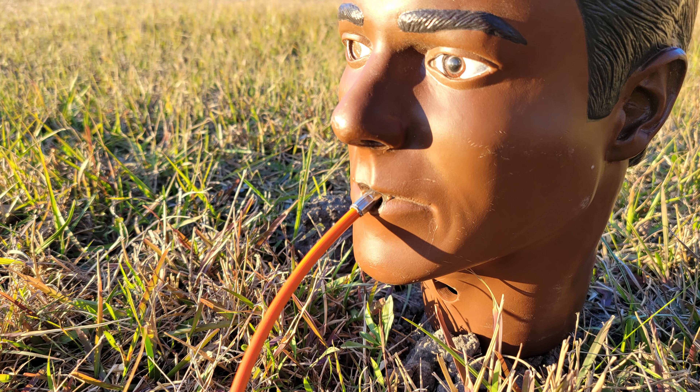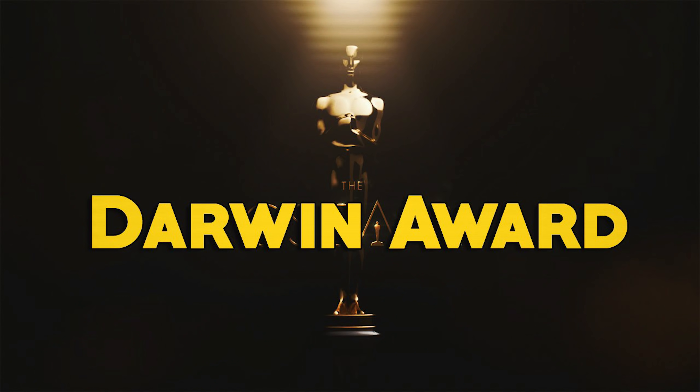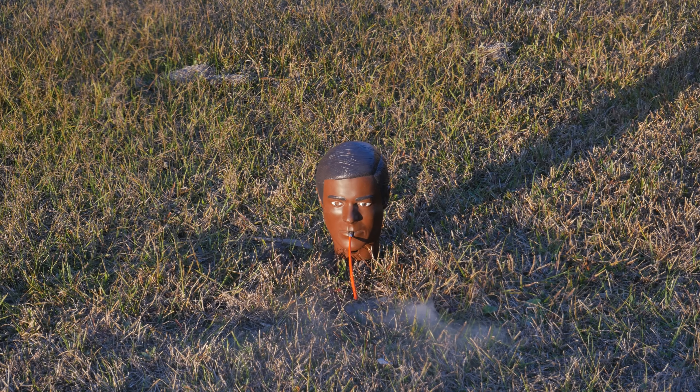For the final demonstration, we have a mannequin head to demonstrate what would happen if you were to set off a cap in your mouth via crimping it with your teeth. Why would anybody do this? Seriously, why would anybody do this? The answer to that question eludes all of us here at Ordnance Lab. Those that decide to do this are definitely recipients of the Darwin Award. Anyways, let's see what happens.